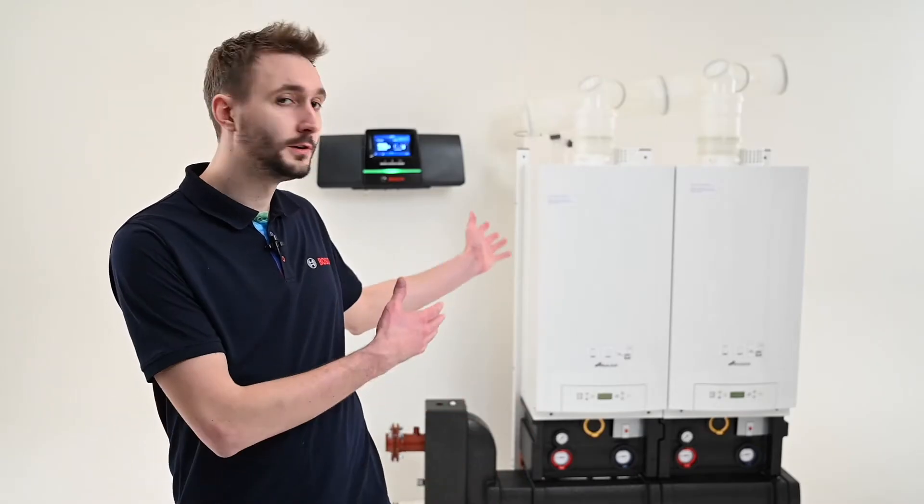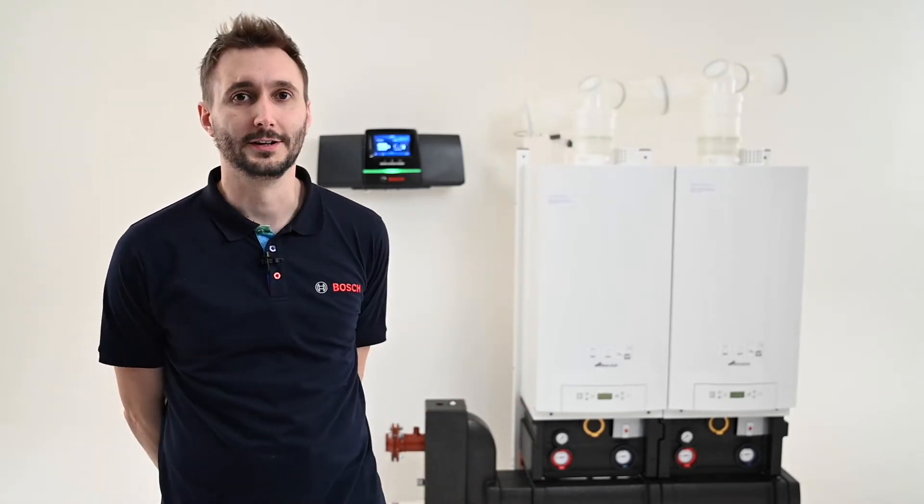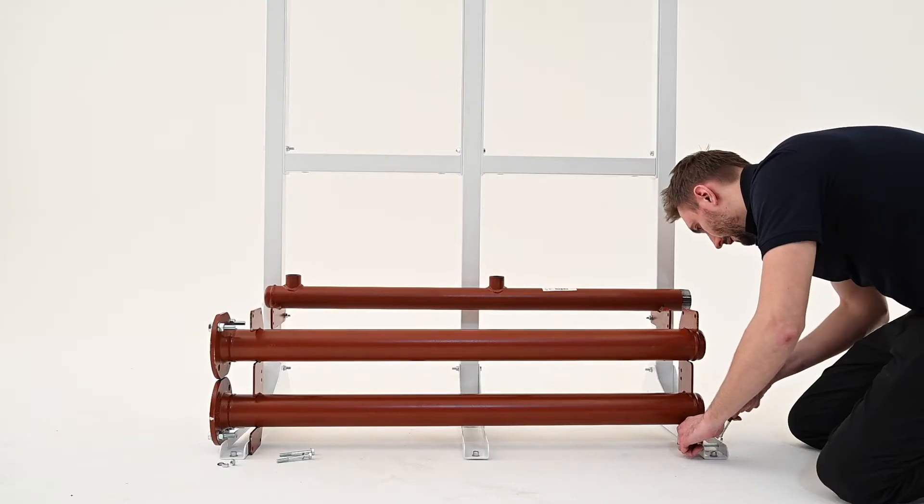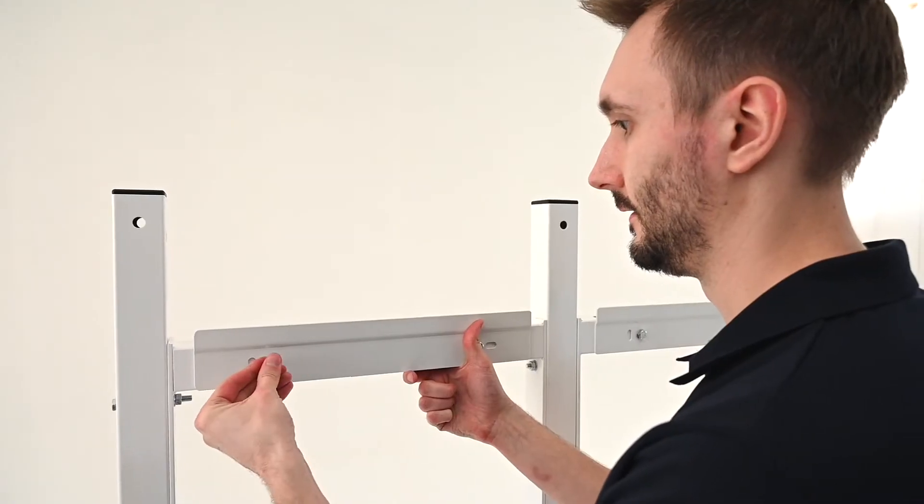Today I'm going to show you how easy it is to install the new GB162 in a two boiler cascade. Everything you need comes with the frame kit, apart from the wall hanging bracket which you will find in the boiler carton.